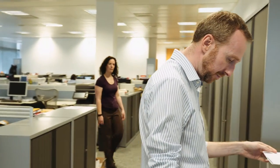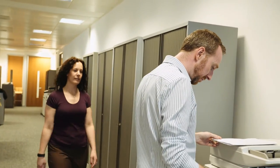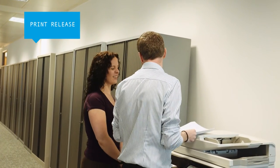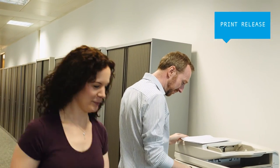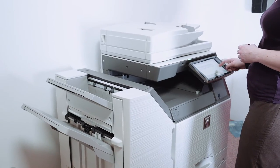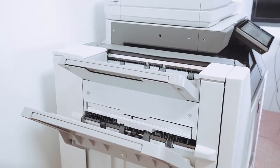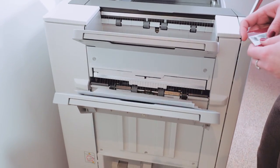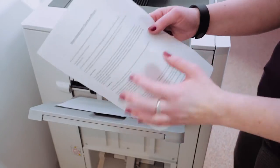Sharp's new MFPs all have pull printing capabilities that let you output documents from up to five MFPs on the same network. So if one is in use, you can simply release the job from another MFP without having to wait or risk leaving your documents unattended. And because there's no need for a separate print server, it's a low-cost solution for organisations that want a more flexible and convenient way to control their printing.